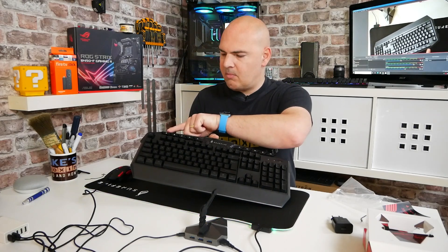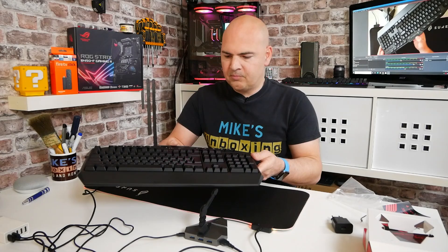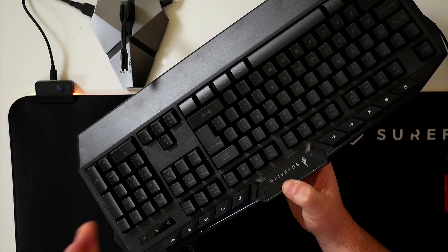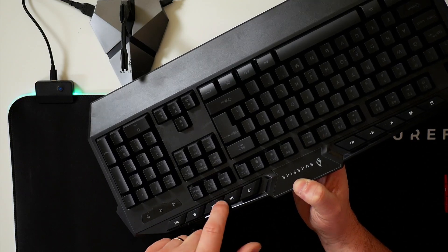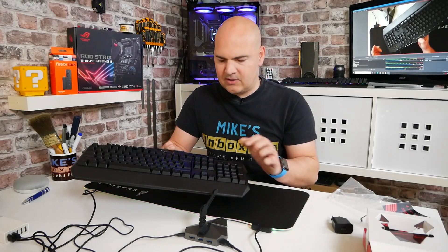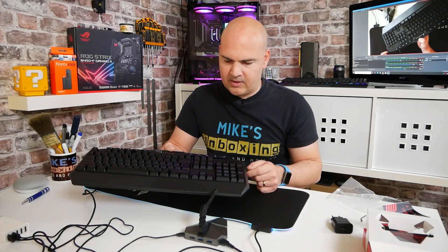Along the top we've got some function keys — my computer, the home button, mute, volume down, volume up. And on this side you've got an audio button that will open up your chosen music program, whether it's the Microsoft built-in one for Windows 10 or Winamp or whatever. You've got a play/pause button. These top buttons are actually quite chunky — they're almost like full-size keys. Rewind, play, fast forward, pause, et cetera.